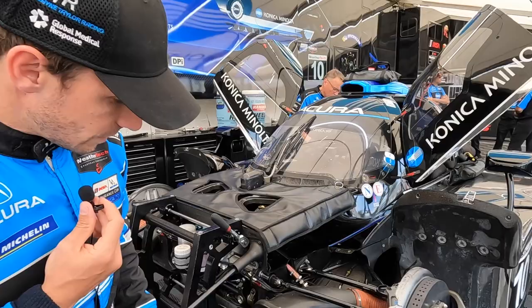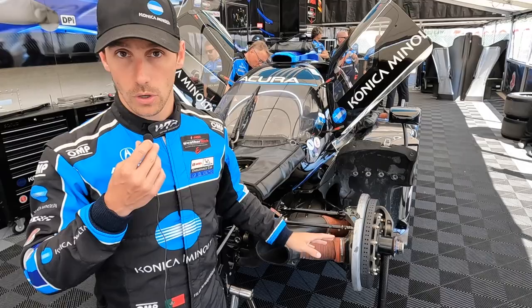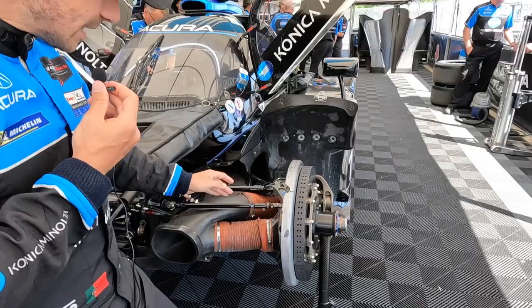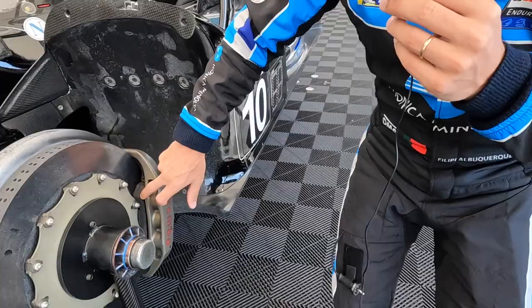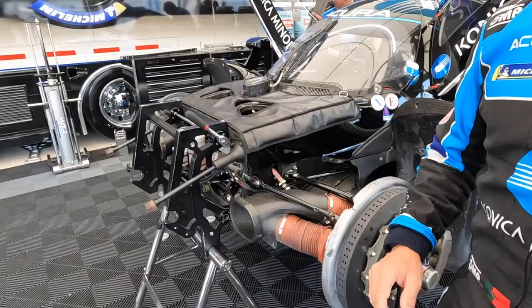So then obviously this is the cooling. Talking about the brakes, it's super important to have them at the right temperature. We cool the front of the disc, and this part goes to the caliper of the disc. It also cools the back part, as well as this section of the caliper — the pads and the caliper — to cool it out. It's very important.